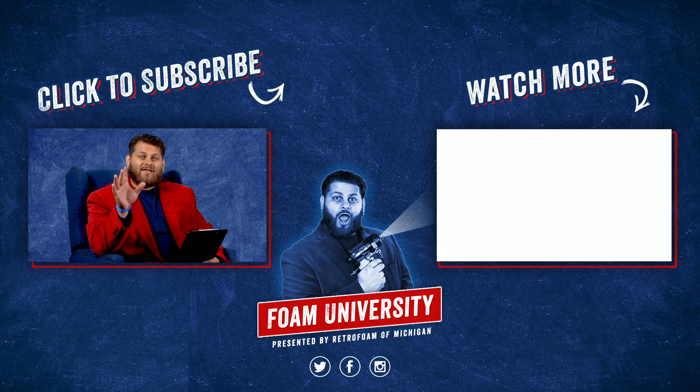If you want to see more about foam insulation and log cabins, please check out the link below. Don't forget to like this video, subscribe to our channel, and ring that bell to see all of our notifications.